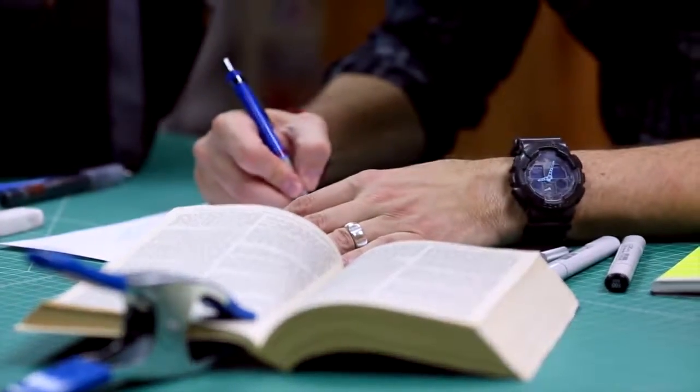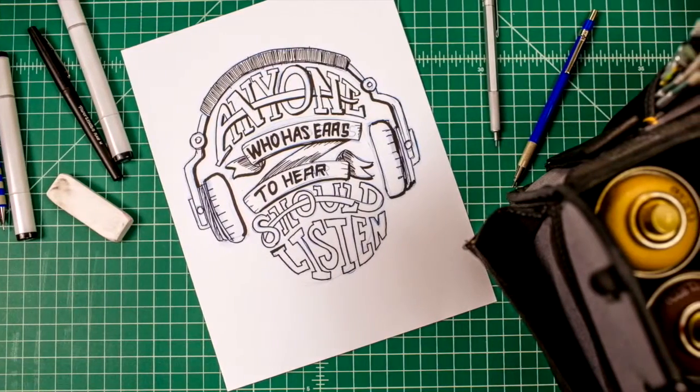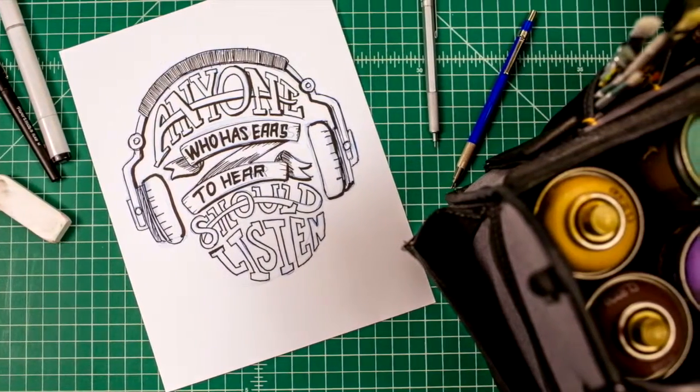Now it's your turn to make your own. Hopefully your WordCraft will help you remember: 'Anyone who has ears to hear should listen.' All right, we'll see you next time.